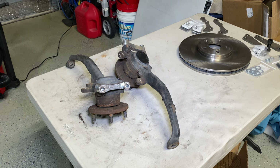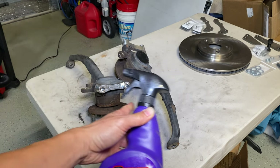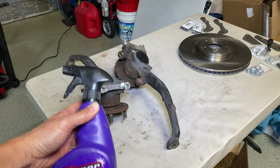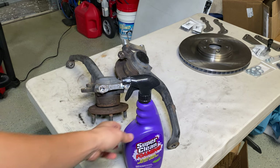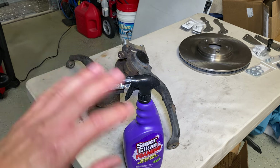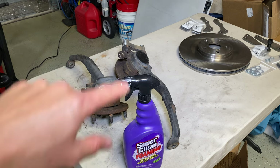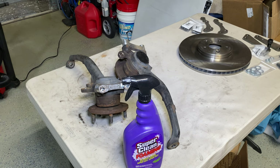Now that I've got it all vacuumed, I'm going to spray it down with some super clean foaming to clean up all the brake dust and crap around the hub. Anytime I move it or touch it, it just dusts everywhere, and I want to get rid of all that. I'm going to probably re-coat these with new paint just to protect them from rust and corrosion, so I'm going to clean it all up nicely before I start.